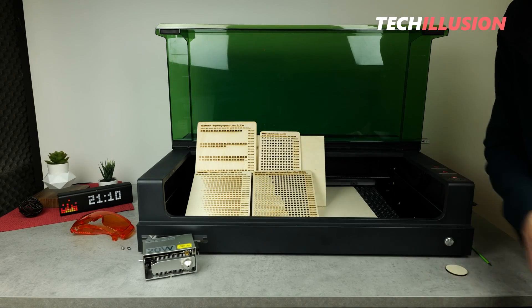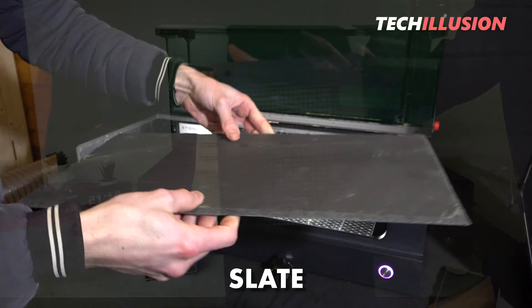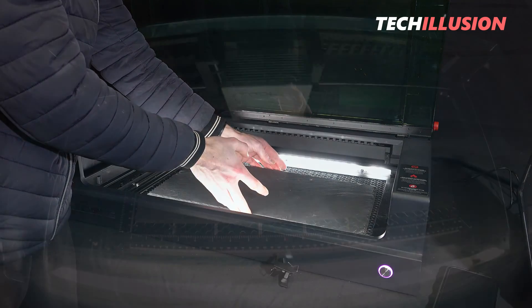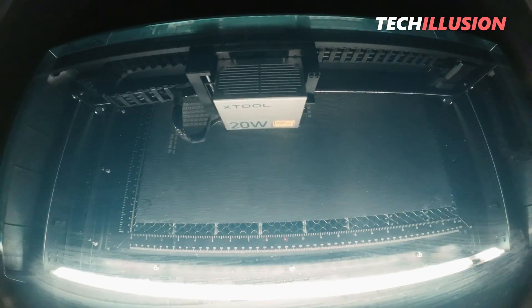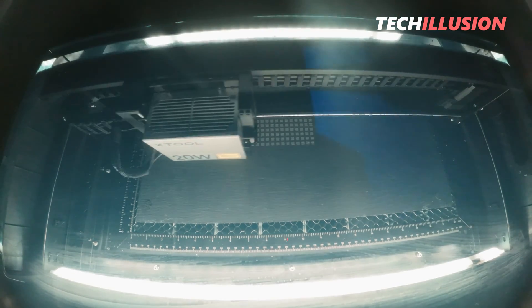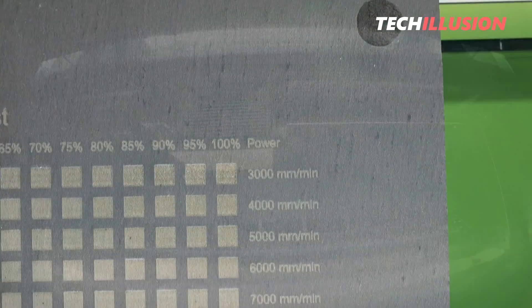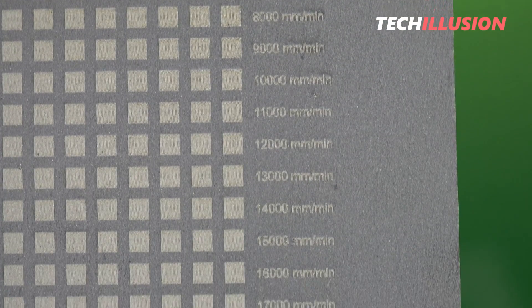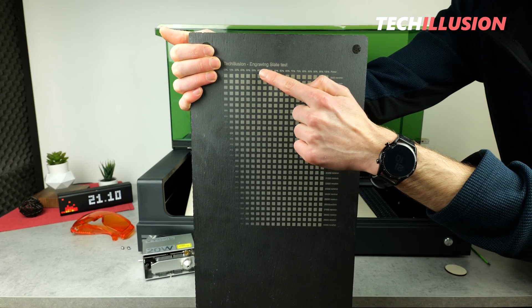But not only on wood, but also on slate. I tested the device for hours to really determine the perfect results. The result is this beautiful large performance chart on the slate plate — I would say this whole thing is definitely impressive. As you can see, from 3,000 up to an incredible 30,000 millimeters per minute, the laser has achieved very good results. Even at 40% power, there is still a superb engraving at this speed.